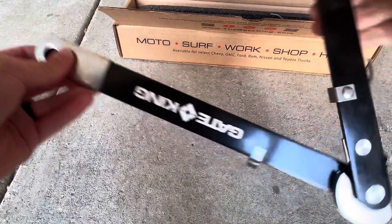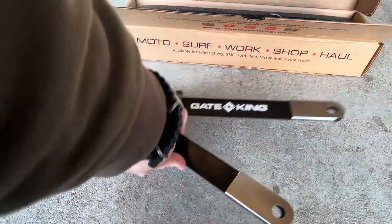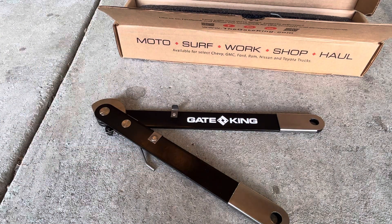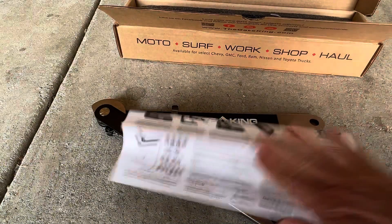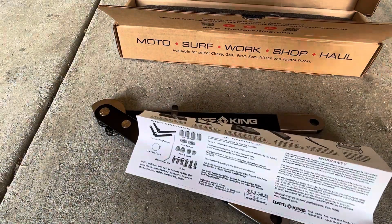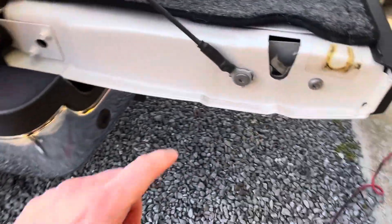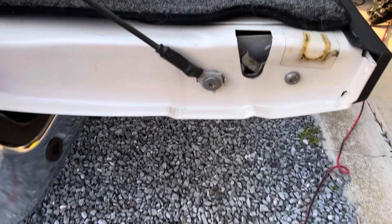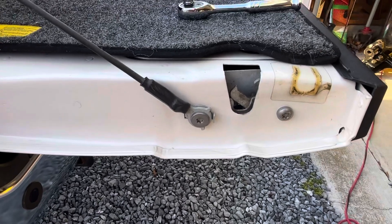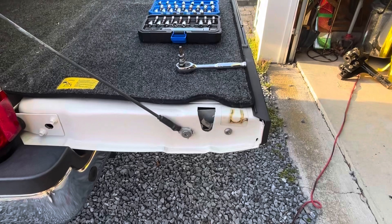Right now I just wanted to do an unboxing and show you guys what's in the box. I'm going to read the directions so I can see what I'm doing and where I'm doing it. The factory bolts holding on the tailgate are going to be a Torx head T-45, so I'm going to take those off and then they replace them with aftermarket hardware and spacers.